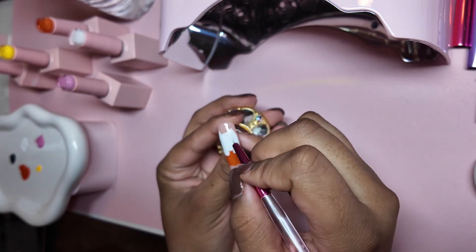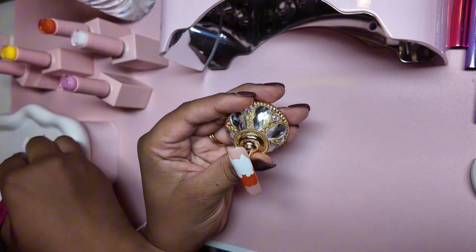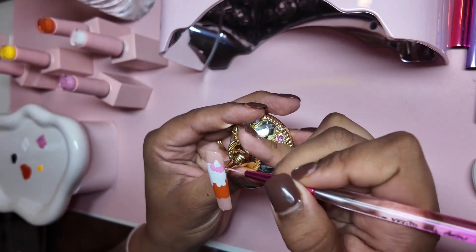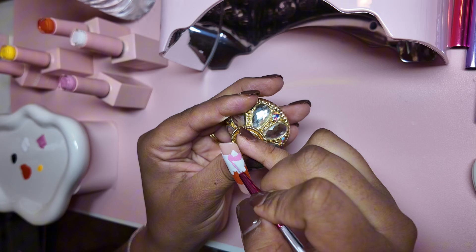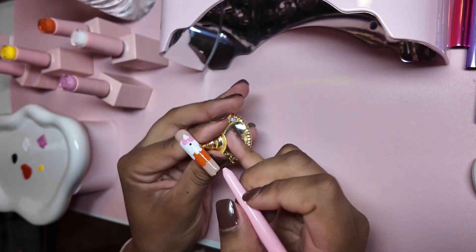We had to make it work. Even for the eyes and the nose I used the end of a nail art brush, because I'd rather do that than stress myself out trying to make perfect dots with a liner brush. Some people are really good at it, but Hello Kitty's eyes don't have to be perfectly round — for the sake of being beginner friendly, it's just like that.